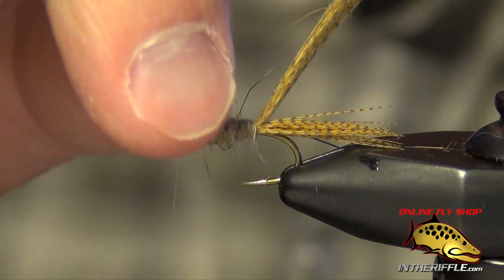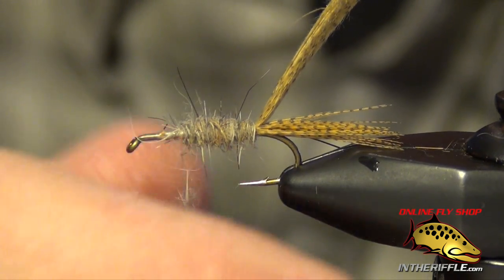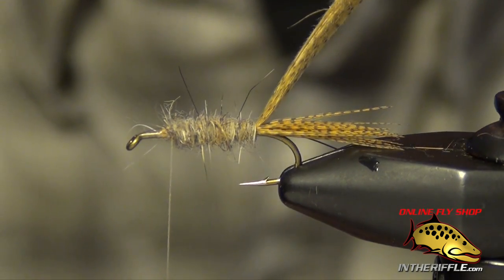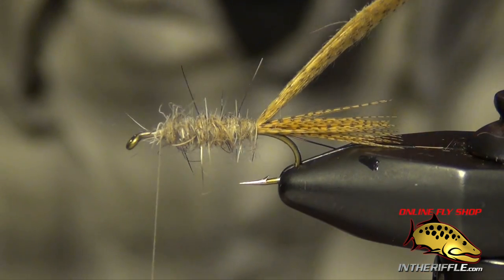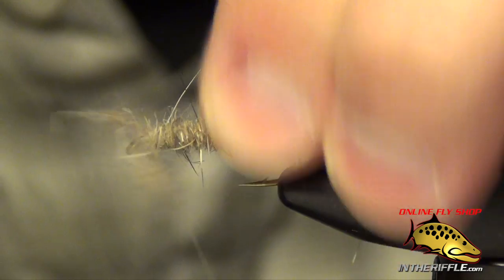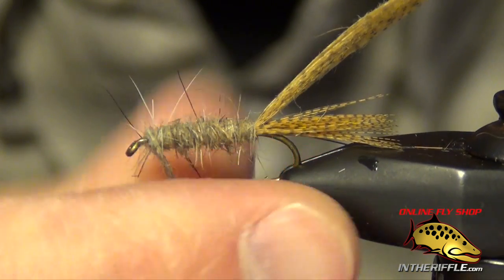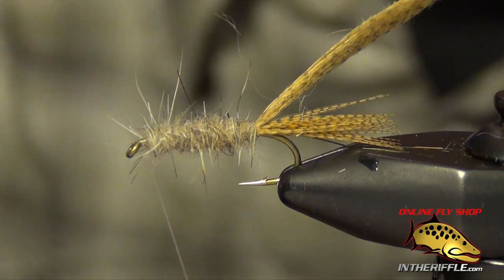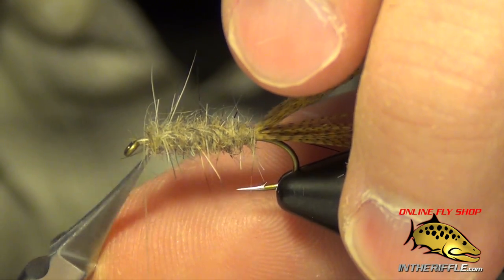If you like the spikiness you can leave it in there; if you don't, you can just pluck it out with your fingers. Those are just the guard hairs from the rabbit in the dubbing. Rickards tends to leave a few of them — adds a little bit of bugginess to his flies. You're going to take it almost all the way forward, stopping just a hair short of the eye, leaving yourself a little bit of room to finish off tying the fly with the legs and the casing. Just lay a few wraps right up by the eye, leaving yourself a little bit of room.